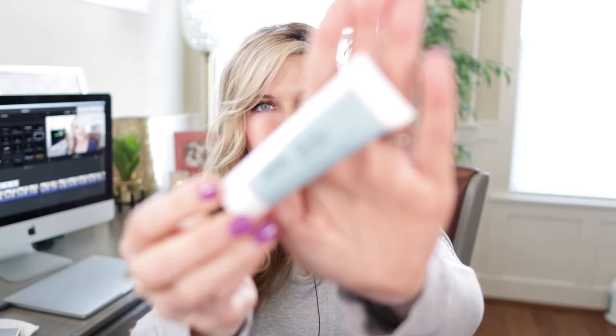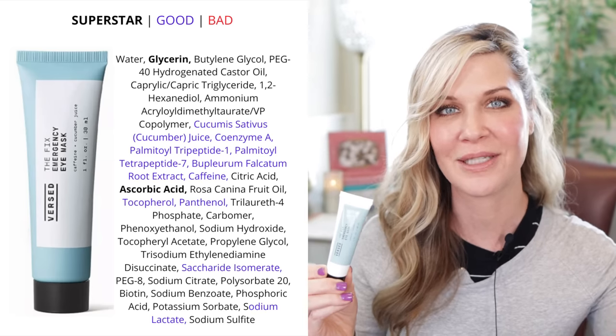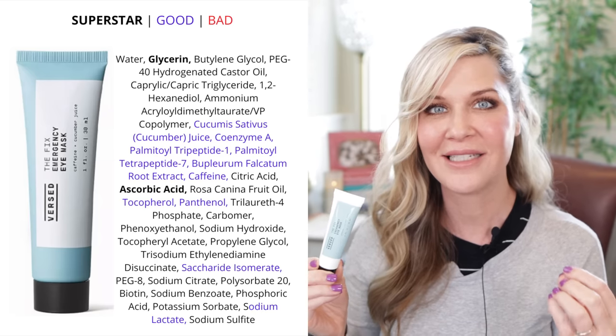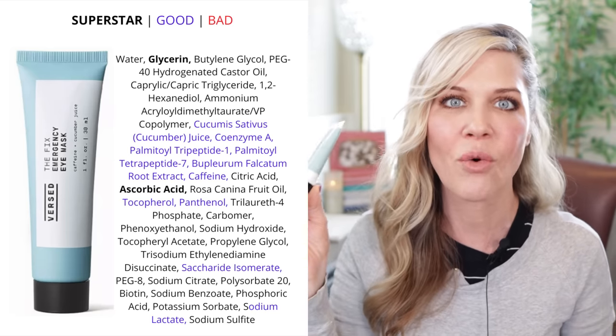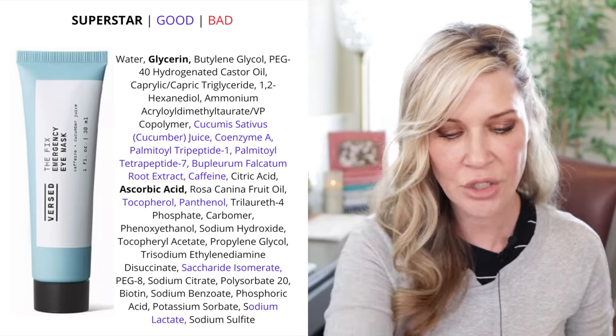Next is the Verso Emergency Eye Mask — I've talked about this before. I love this. It instantly cools that area, does something for puffiness, and helps wake up my eyes. I almost use this every single day.